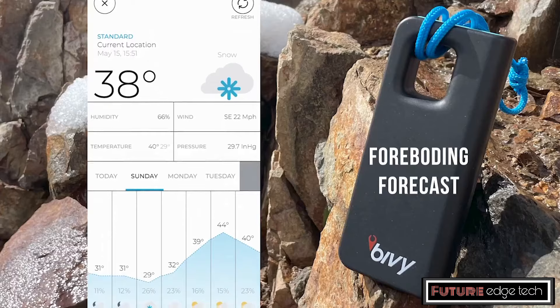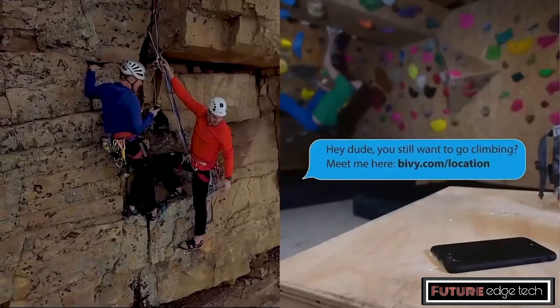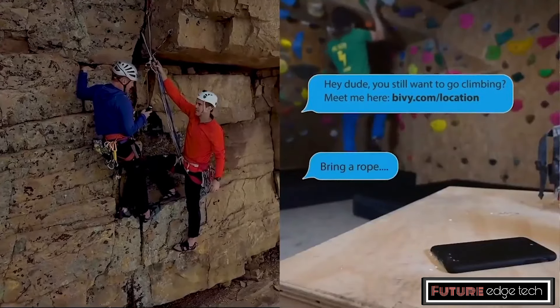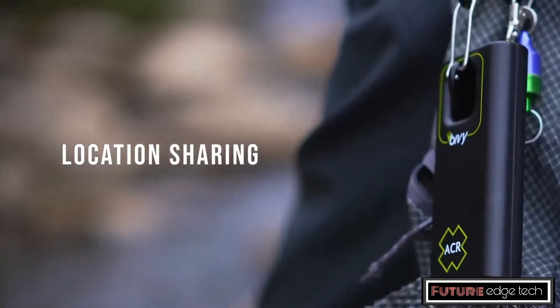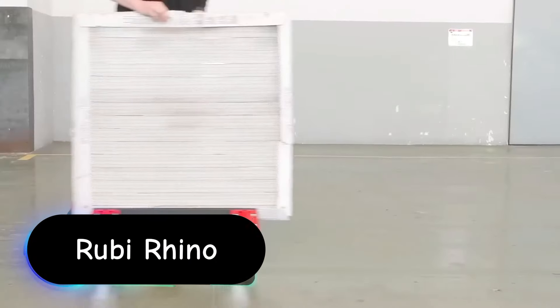The ACR by VStick allows users to send and receive text messages using the global Iridium satellite network. The device can also share your real-time GPS location.